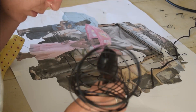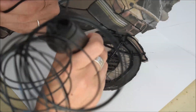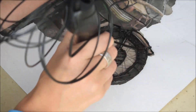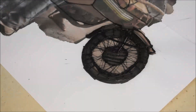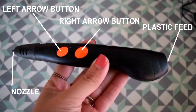You can see it's plugged in to use it. To turn it off, it actually has a sleep mode which is great — just leave it and it'll automatically turn off. If you want to just turn it off, unplug it and it's fine. You take the excess plastic out by pressing the button with the right arrow.